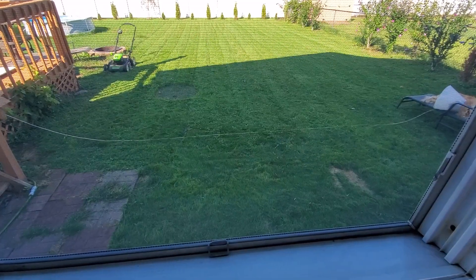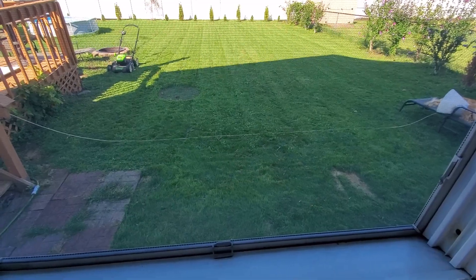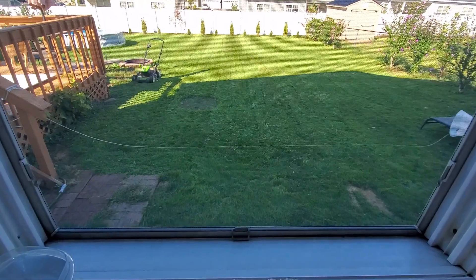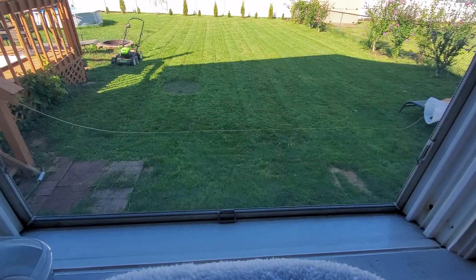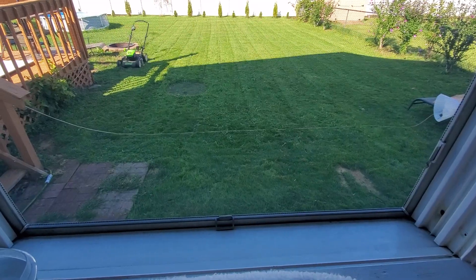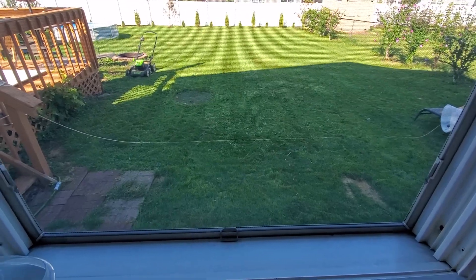If you're going to get an electric mower, I highly recommend this one — the Greenworks Pro 80 volt or the Greenworks Pro 240 volt. I couldn't beat it up, I couldn't break it, I couldn't kill it. The month went by, the return policy ended, and I was stuck with it — and I'm very, very happy. It was the best $400 spent on this house so far, hands down.